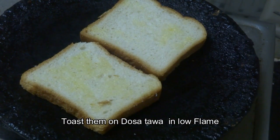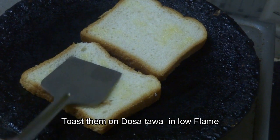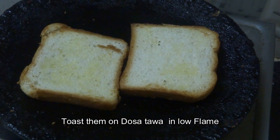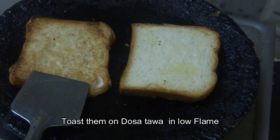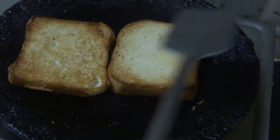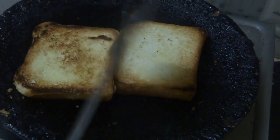We will press the bread and fry it. The bread is perfect and crispy. We will cook the bread on a low flame, pressing it in the middle until it is soft and brown.